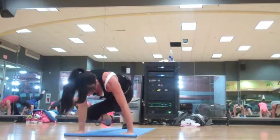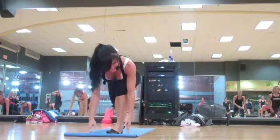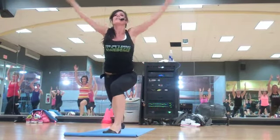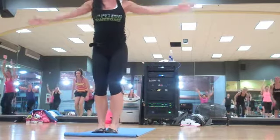Stretch. Now pull that right knee through. Low lunge. Come up into high lunge. Good job. Now drop your shoulders down. Arms go up. Step together. We're going to go to the other side.